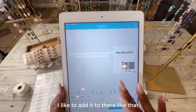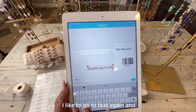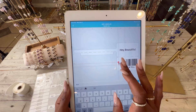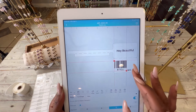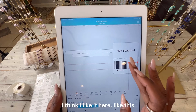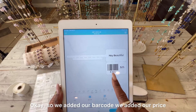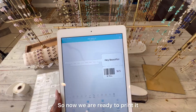I like to add the barcode to the label, then go to Text again and include a price — I'll put $25 — and position it on the label. So we've added our barcode, our price, and our business name. Now we are ready to print.